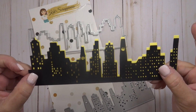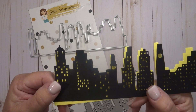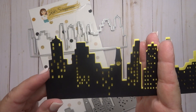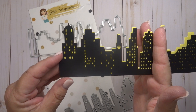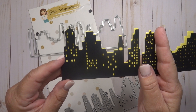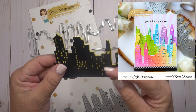This is perfect for a slimline card, but honestly this can be cut down to use on an A2 card. So even if you just cut the buildings off here and wanted to use it on an A2 sized card, it's perfect. I will have a card example at the end of the video — one of our design team members did use this die for an A2 card and it's beautiful.